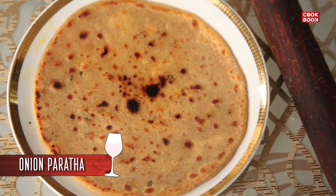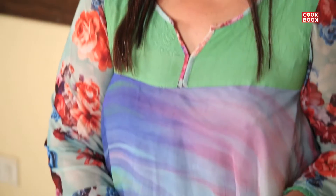Hi guys, I'm back again in action with y'all. Today I'm going to teach y'all something called Kanda Paratha. I will teach you how to make onion paratha, which is very very easy, very simple and quick to make and quick to eat. So we start.